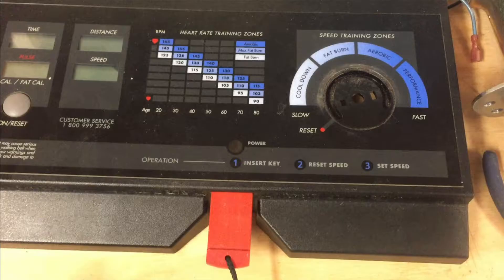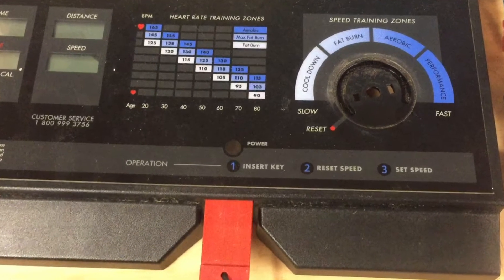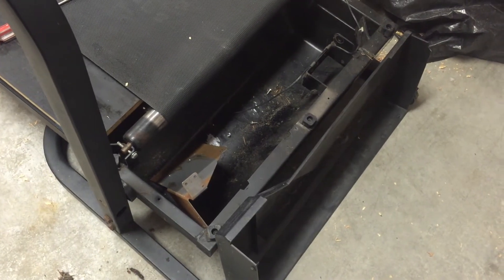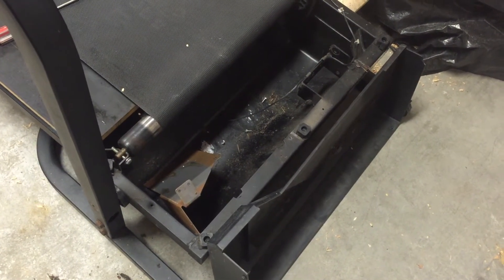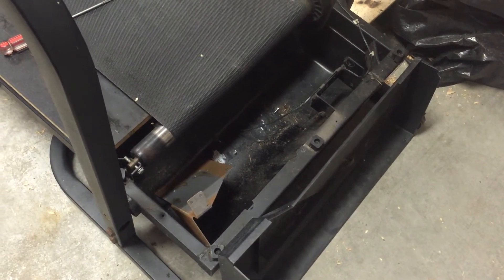I've removed the console. It looks like the only thing I'm going to need from the console is the speed controller. Down here is where the motor was and the circuitry related to running the motor. I pulled all that. This is pretty much gutted for everything I'm going to need from it, I think. Mine came with some big dusty clumps of dog hair.